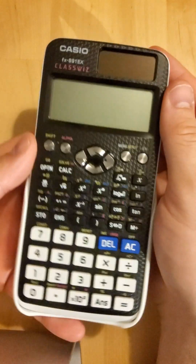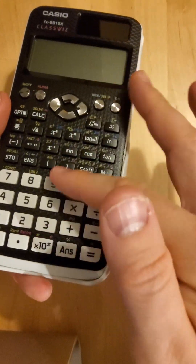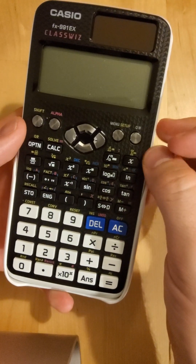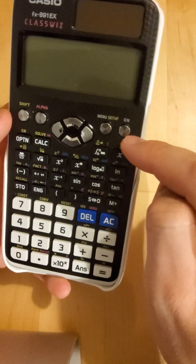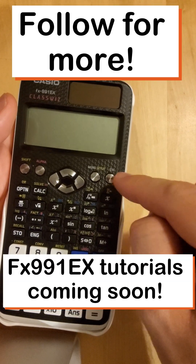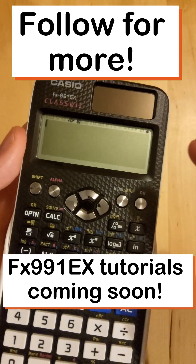Not much to do now but turn it on. All the buttons are working — there's no real movement in the buttons, pretty well made. And to turn it on, we'll press the on button. And there we go — we're off!